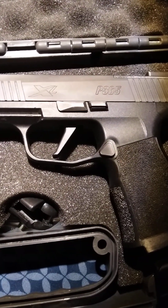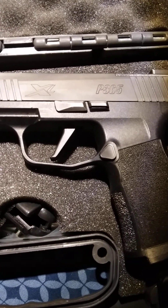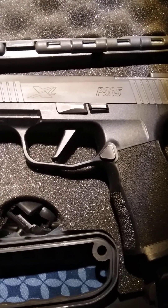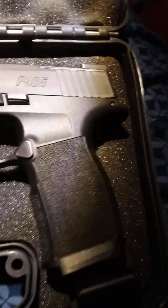SIG has the flat face trigger, it breaks at 90 degrees. A lot of people don't like that but I don't have a problem with it personally. It's got a good reset on it, I like it. It's got good texturing on the grip.